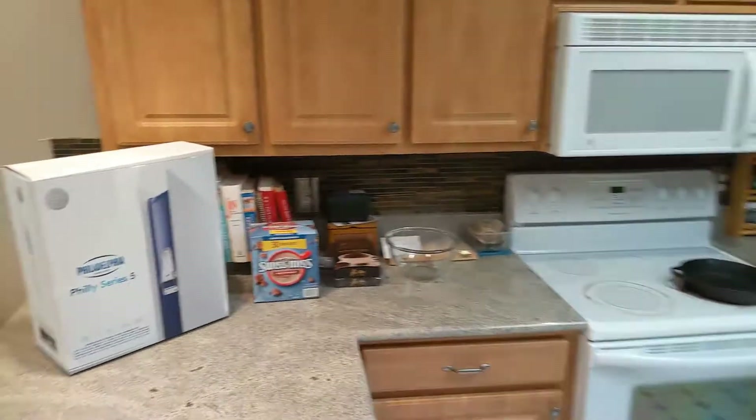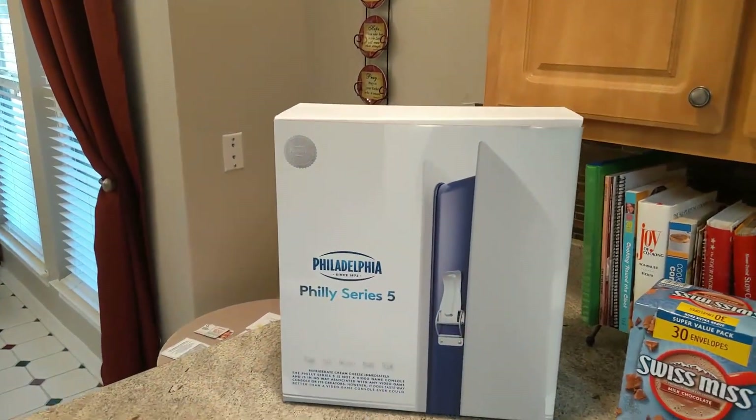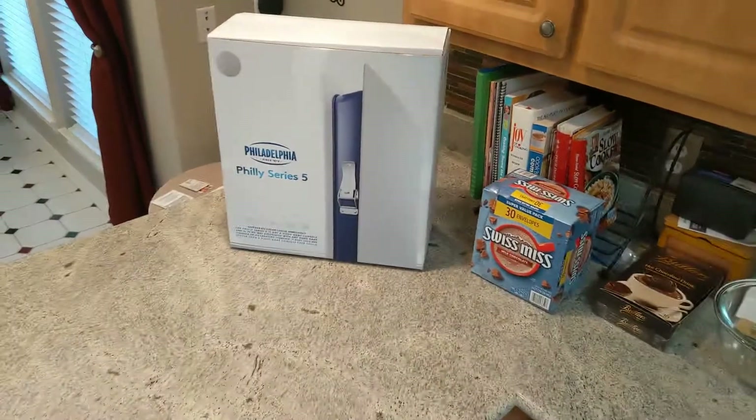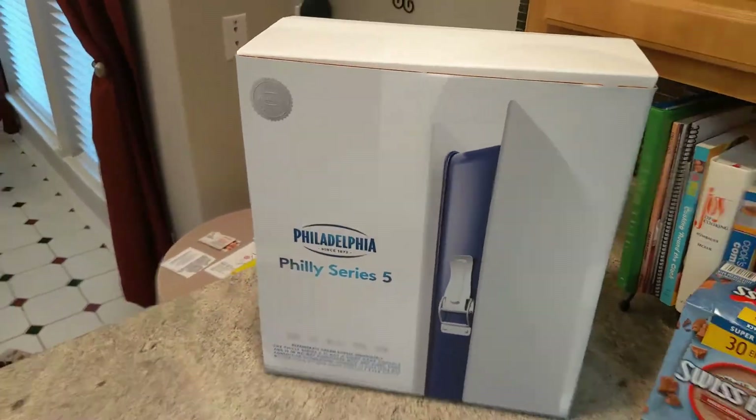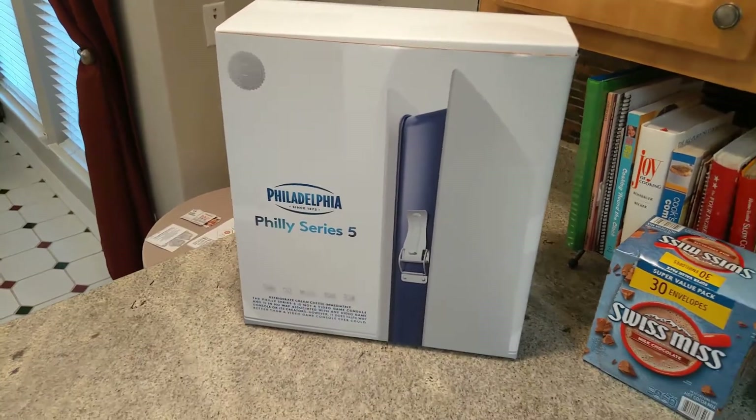Hey YouTube, it's your boy LukeLuca. I'm here to walk you through this Philly Series 5 quest. Smash that subscribe button while we get started. A lot of you have gotten in there and seen that there's this box, but no matter how much you click on it, it doesn't really seem to do anything.